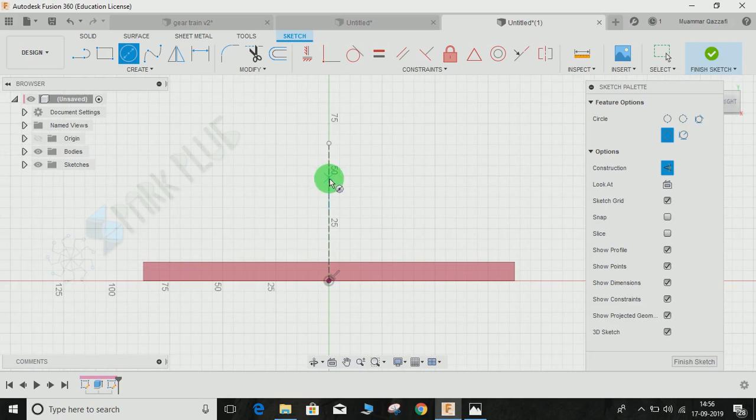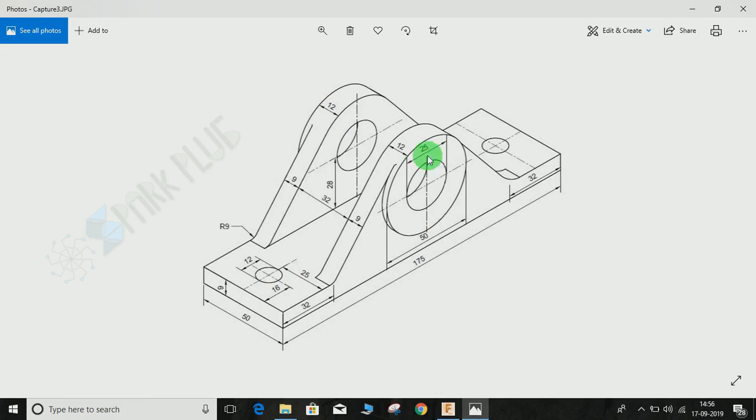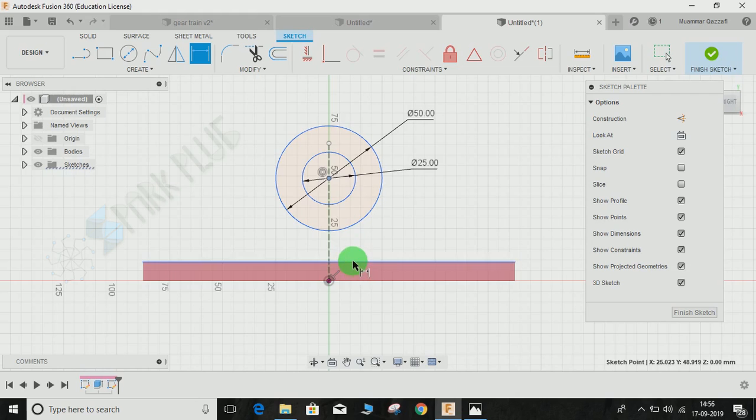Switch off construction mode, press C for circle, and draw two circles — one for the outer and one for the inner. Press D for dimension: the inner circle diameter is 25 mm and the outer circle is 50 mm. The distance from the bottom to the circle center is 28 mm.